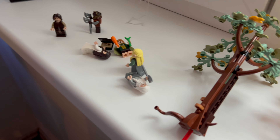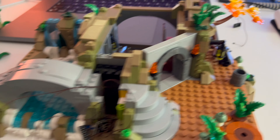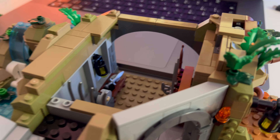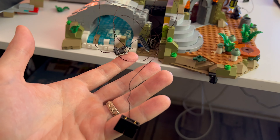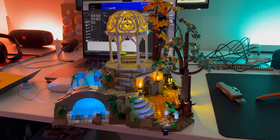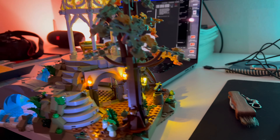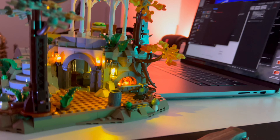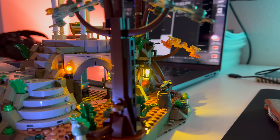Here we're looking at the second part coming together. What is great about this set is there are a lot of cavities where you can hide all the cables — otherwise they usually go under the bricks with these little cables. And here it comes together. This is beautiful — this is my favorite part because that glowing water is just changing frequency. And you look at that fireplace — all of it just oozes atmosphere.